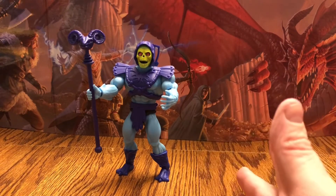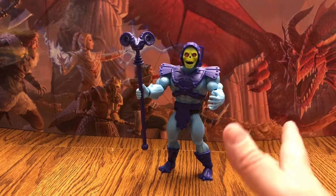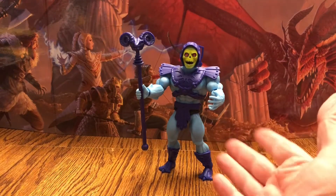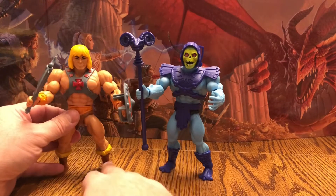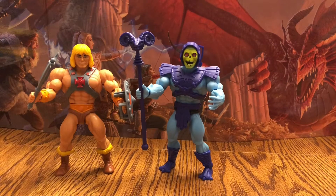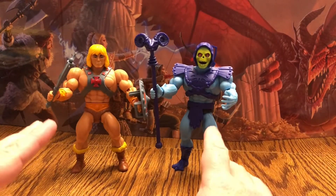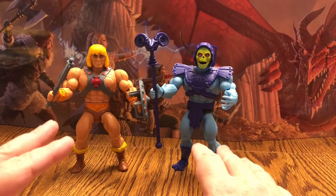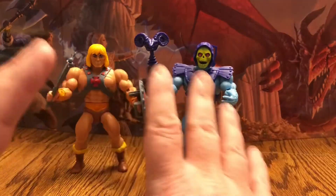Well there you go everybody — the new Masters of the Universe Origins Skeletor from Mattel. If this is anything like what we're getting with the other figures, this is going to be an amazing lineup. They already have beasts like Battle Cat — I have him coming in — and a vehicle with a He-Man variant: Prince Adam with a Sky Sled, I just can't get a hold of one yet. This looks amazing. It should be hitting stores — rumor is August 1st at Walmart first, and after that they'll be available at stores other than Walmart, like Target and anywhere that sells action figures.